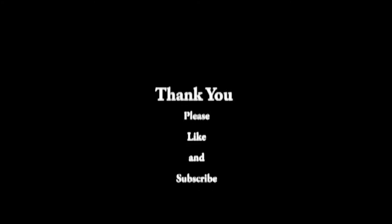Well, have a great night and I'll talk to you all again tomorrow. Bye!